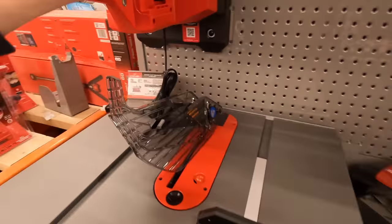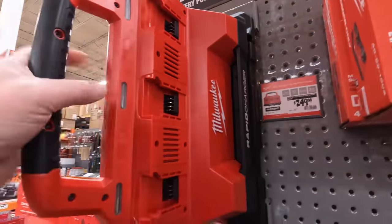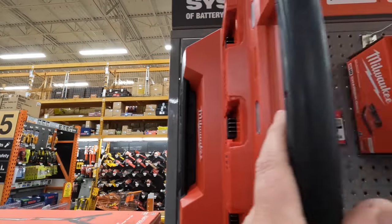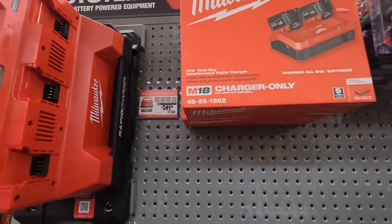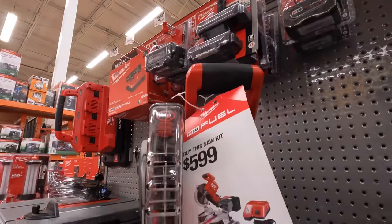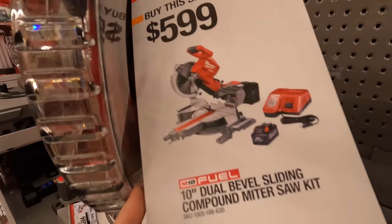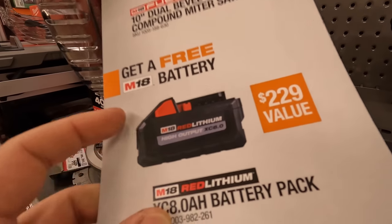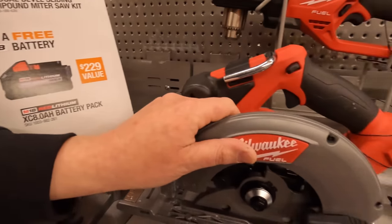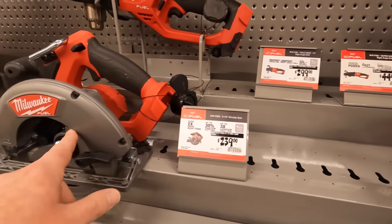They also have the M18 PackOut 6-port rapid charger for $249. You can also get a free battery with this purchase. For $599 as a kit it comes with a battery, a rapid charger, and a free 8 amp hour high output battery. Also $239 for the 6.5-inch circular saw.